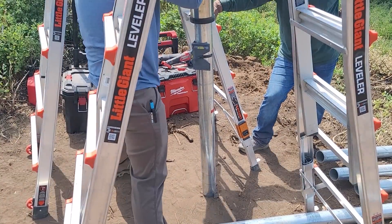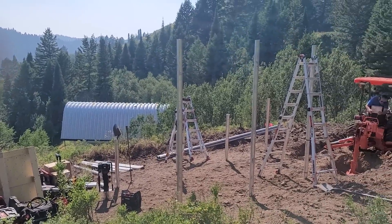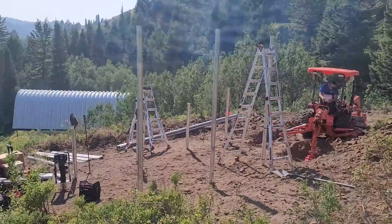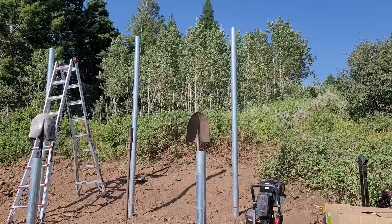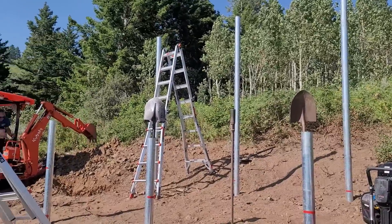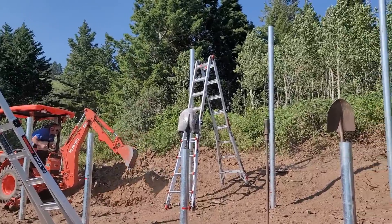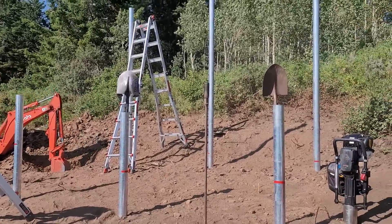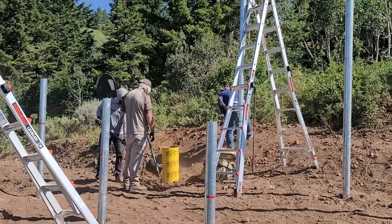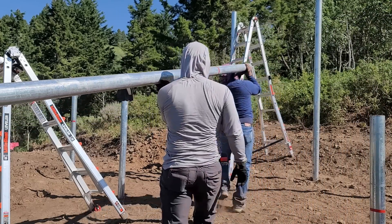Eventually we were able to get most posts in, except for the last one on the northwest side of the array. We ended up having to dig it out, and you can see just how many rocks were pulled up — that's what we were fighting against. In the end we could not get that post into the ground that way. We still had to cut the tops of many posts to make sure they're all at equal height, and moving them around is very difficult, so the more hands the better.